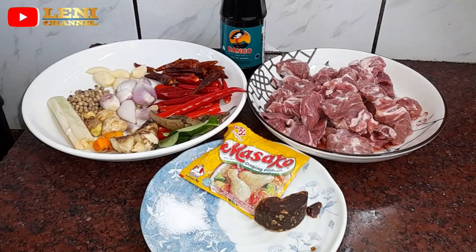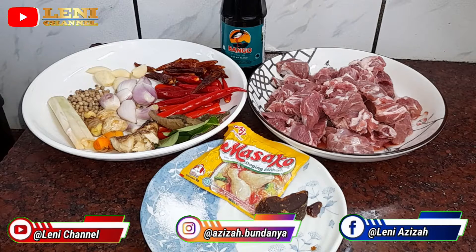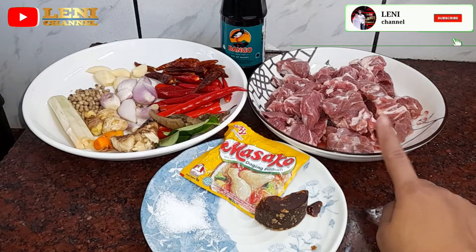Hello friends, welcome back to Lani Channel. Today I'm going to make rice-richa daging kambing — rice-richa with goat meat.